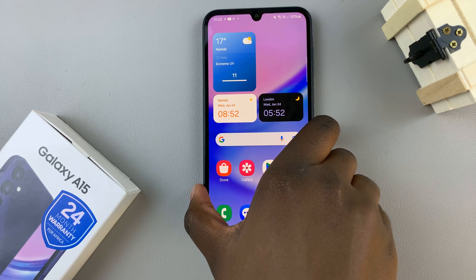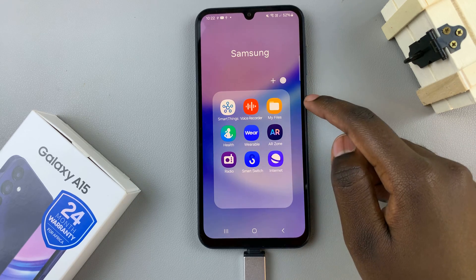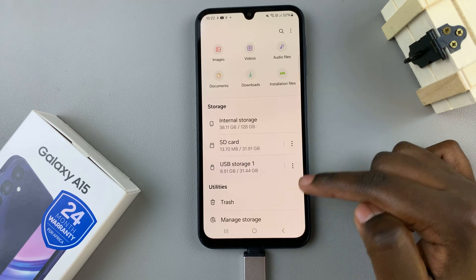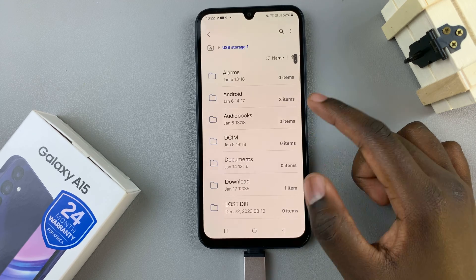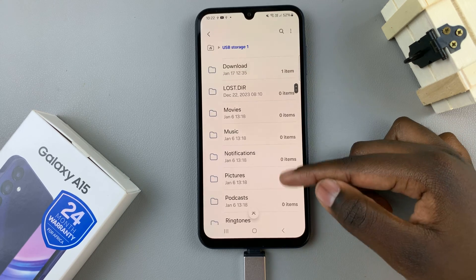The next step is to open the Files app on your device. In Files, under the section labeled Storage, you should see your USB flash drive. Tap on that, and here you should see a list of all files that are available on that flash drive.